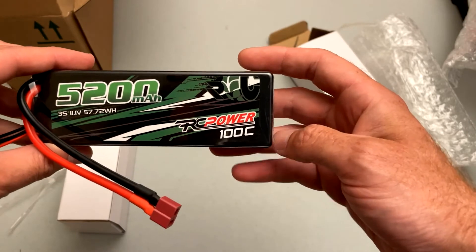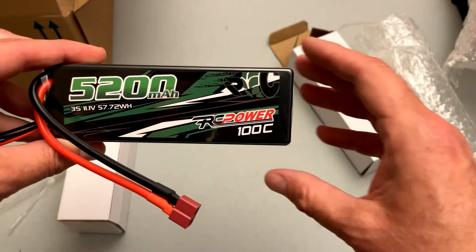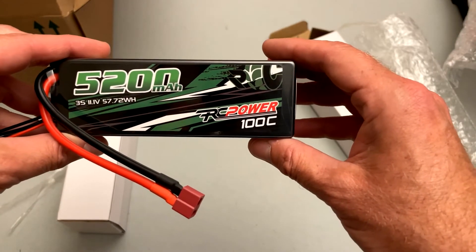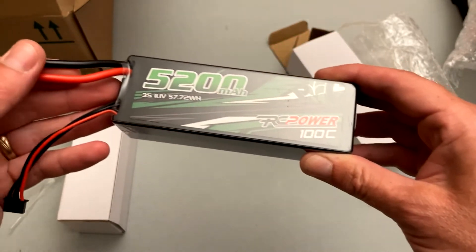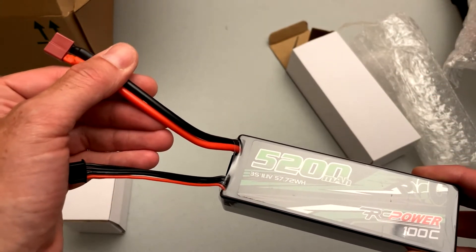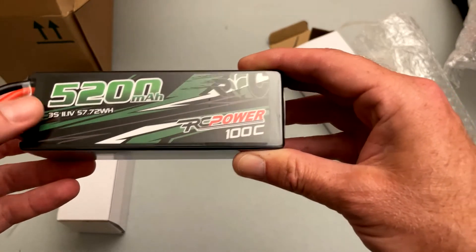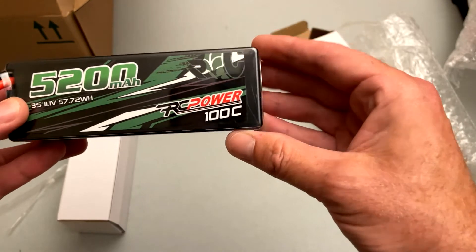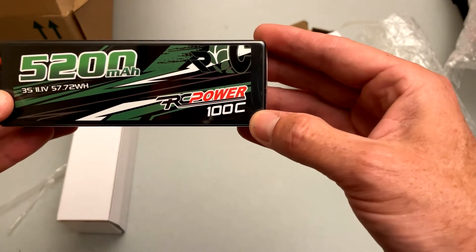This is actually a budget battery. I'll go into way more detail in my full testing, but it's very reasonably priced. I'm going to go ahead and cut off this Dean's connector and put on an EC5 — I run EC5 now on all my high-powered cars, well, all two of them.